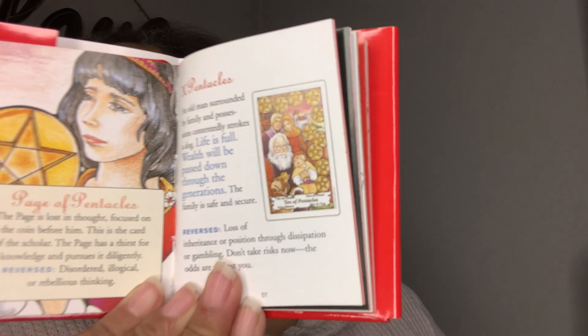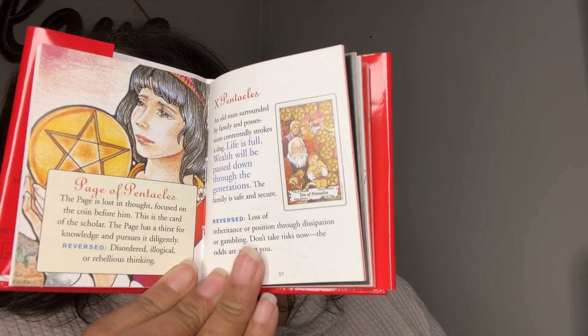Let's go look real quick at the Ten of Pentacles. I feel like the tens are the easiest ones to gauge how the book is. Ten of Pentacles: 'An old man surrounded by family and possessions contently strokes the dog.' Why do people feel like they have to explain what the card shows? We can see the card. 'Life is full. Wealth will be passed down through the generations. The family is safe and secure. Reversed: Loss of inheritance or position through dissipation or gambling. Don't take risks now. The odds are against you.'